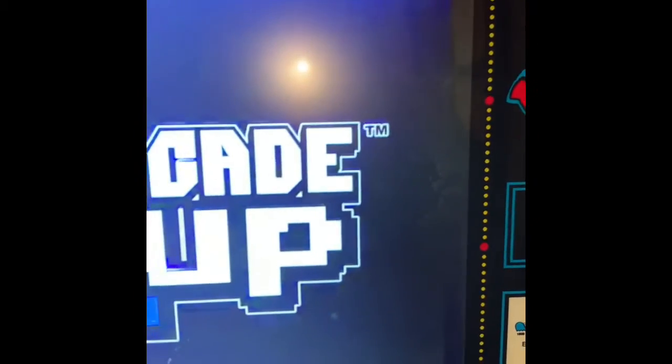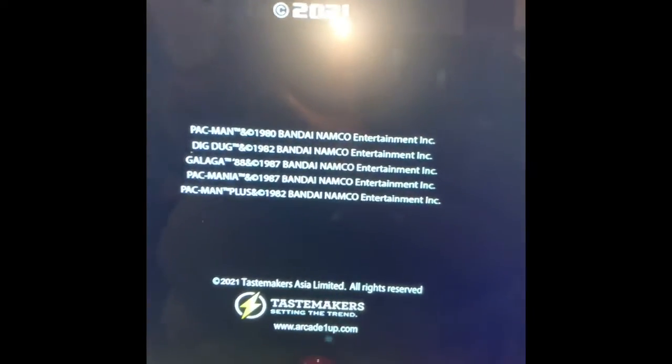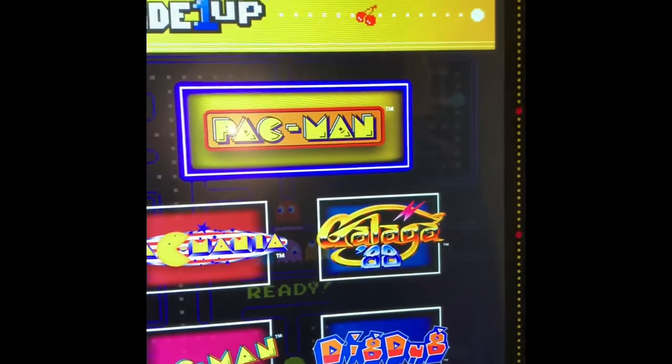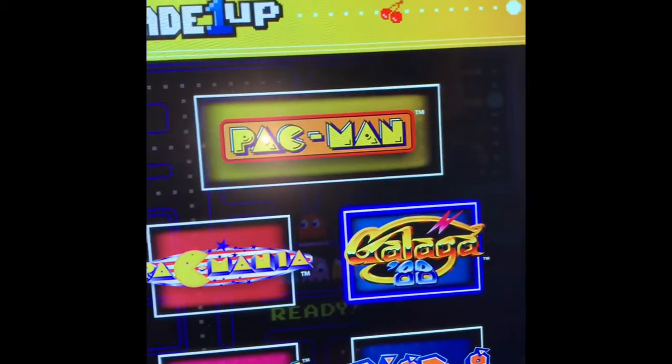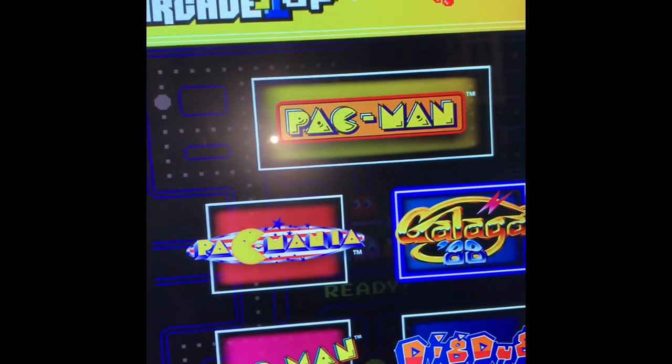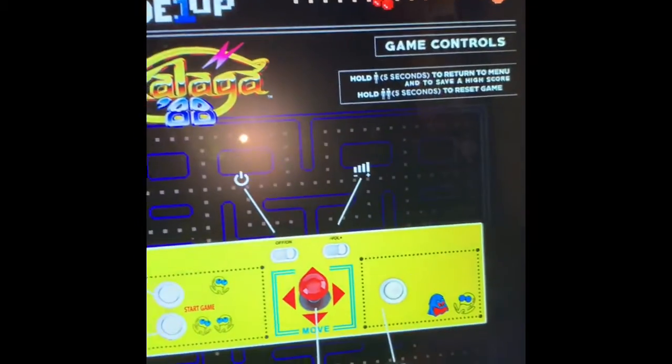Don't judge me because I'm not really playing this game to win. I do not know how to change the game with it already on — I guess I need to read more into it. But I have a total of five games, though I think it comes with more. Like I said, I'm new to this.